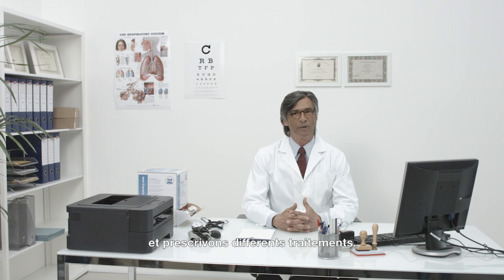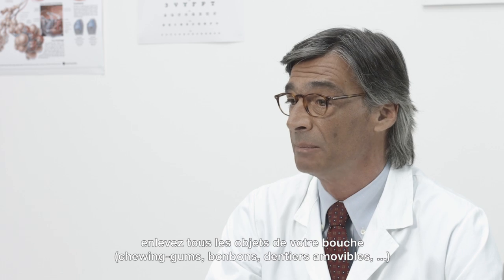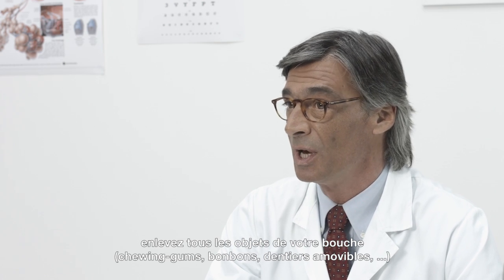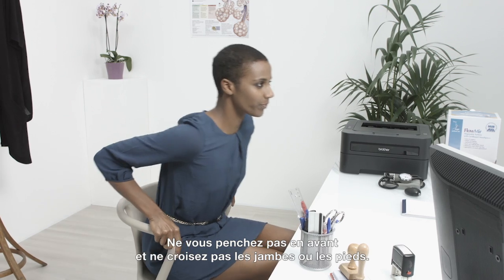Please remove any tight clothing. Remove any object from your mouth, for example, gum, candies, or loose dentures. It is preferable to perform the test in a seated upright position. Don't lean forward and don't cross your legs or feet.